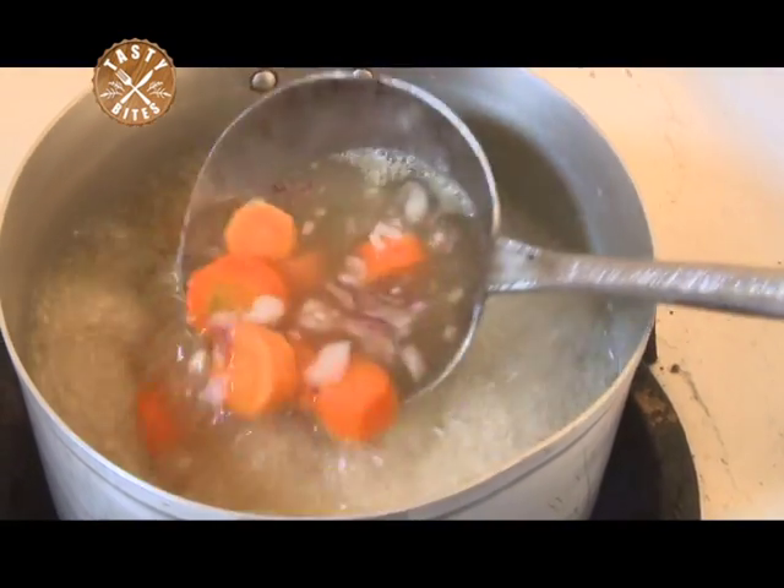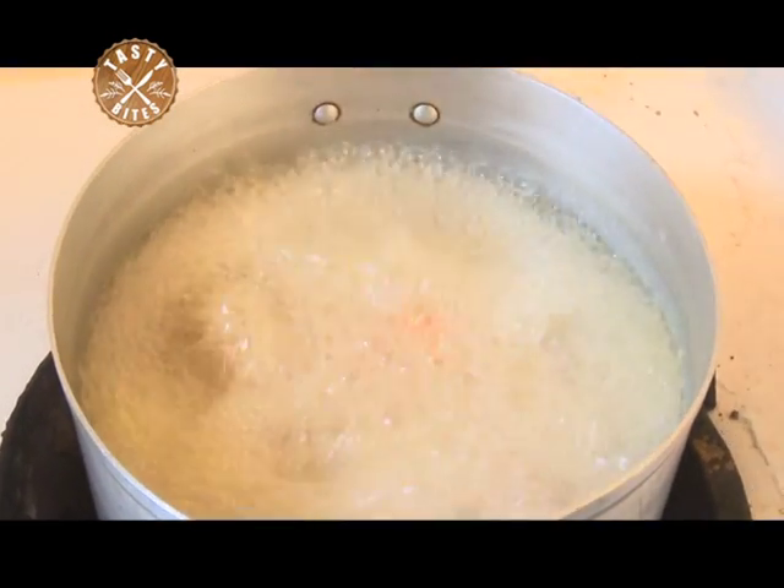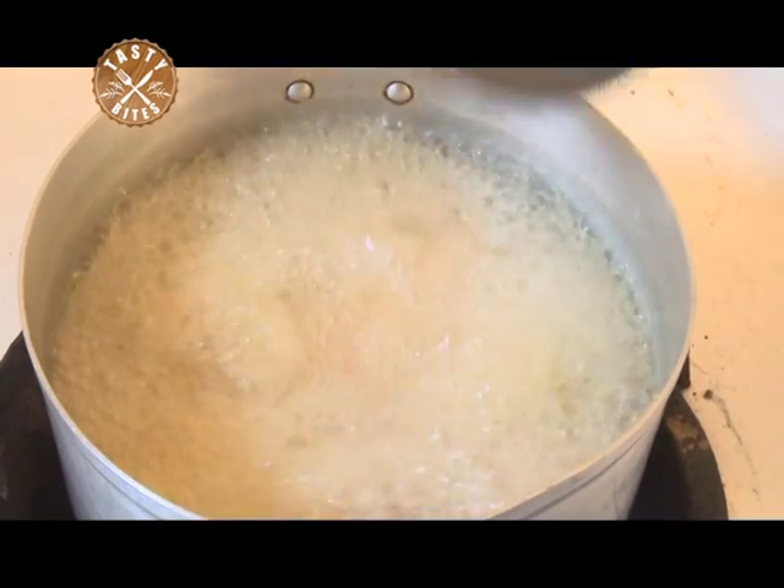These ones are not always good — the foam that comes on top. So I advise always when you're boiling, you always remove them out.